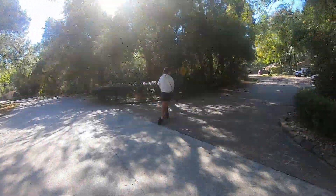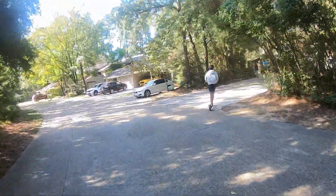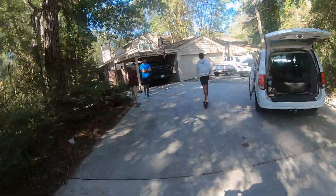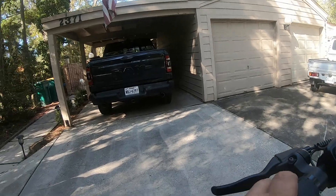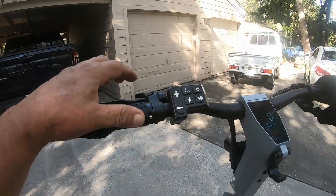Oh, that's good. Brakes need adjusted — got to pull the brakes almost all the way in before they start working. But yeah, I like it. How far do you think it'll go? You can probably adjust the brakes a little.